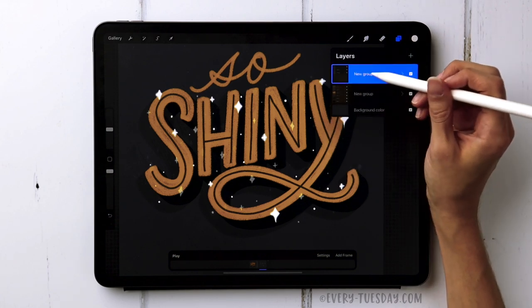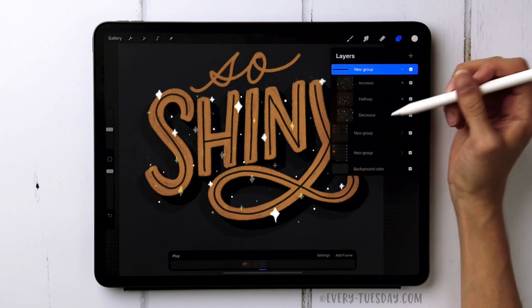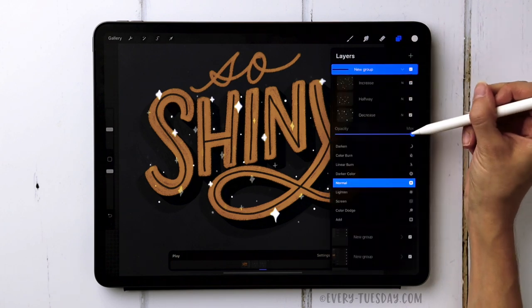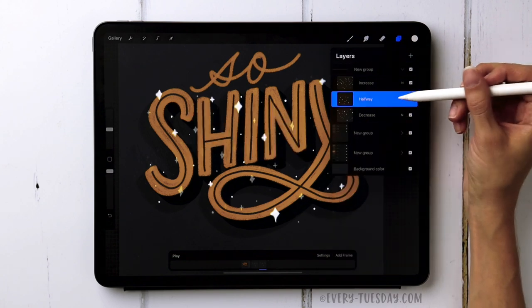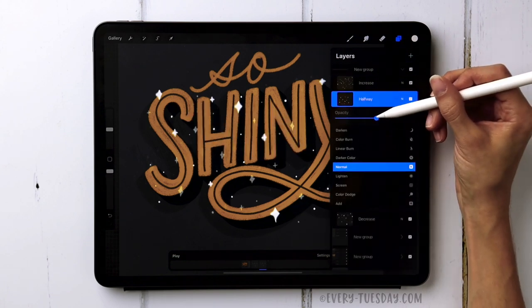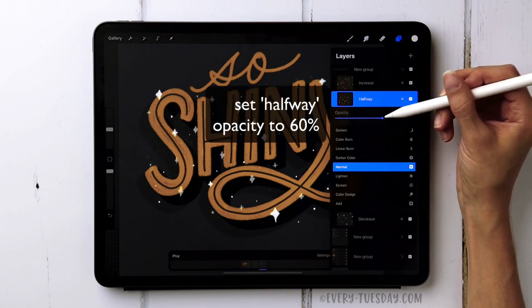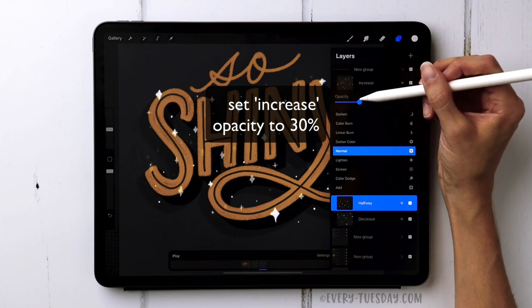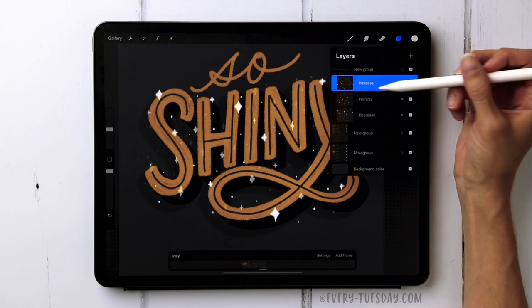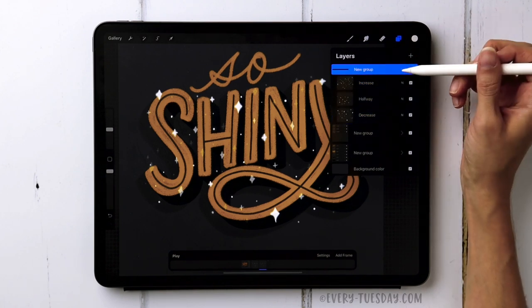Duplicate this first group by sliding it left and choosing Duplicate. On the new copy, reduce the Decrease layer by 10 percent, bring the Halfway layer up 10 percent to 60 percent, and bring the Increase layer up 10 percent to 30 percent. Our increments for this group are 30, 60, and 90. Duplicate again and continue: Decrease goes to 80, Halfway goes to 70, and Increase goes to 40.